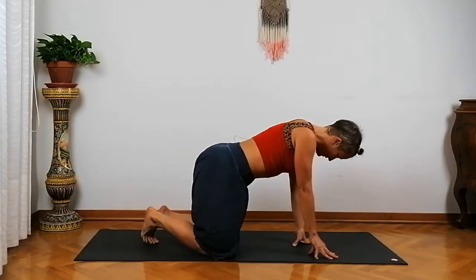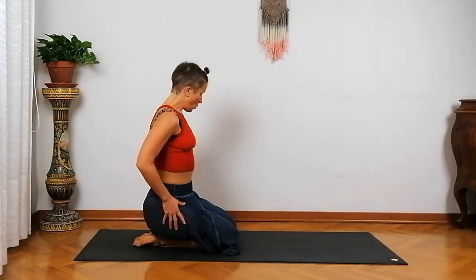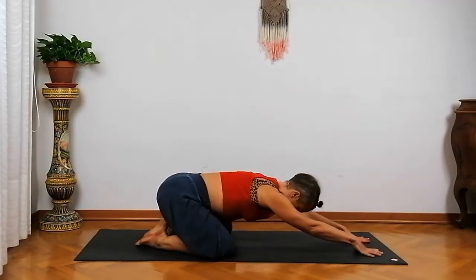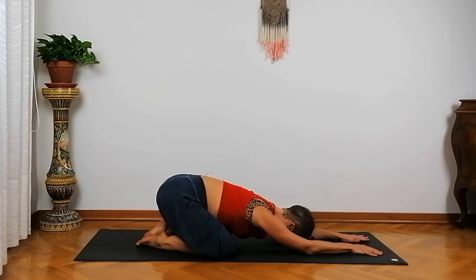We're going to start today's practice in Child's Pose. You can choose to keep your legs together and bring your bum down onto your heels, or you can separate your knees about the width of your mat and walk your hands forward. In one case your belly comes in between your thighs; in the other it rests on top. Bring your forehead to the mat, close your eyes, and begin to find deep, slow breathing in and out through your nose.